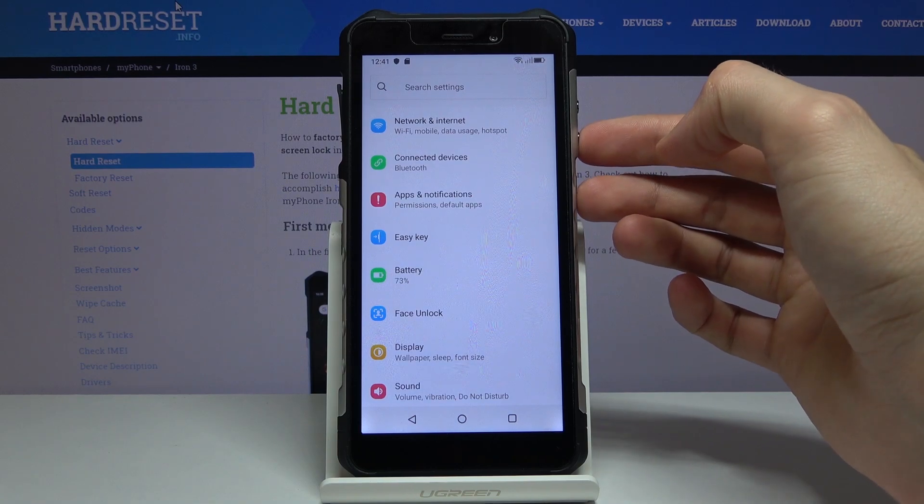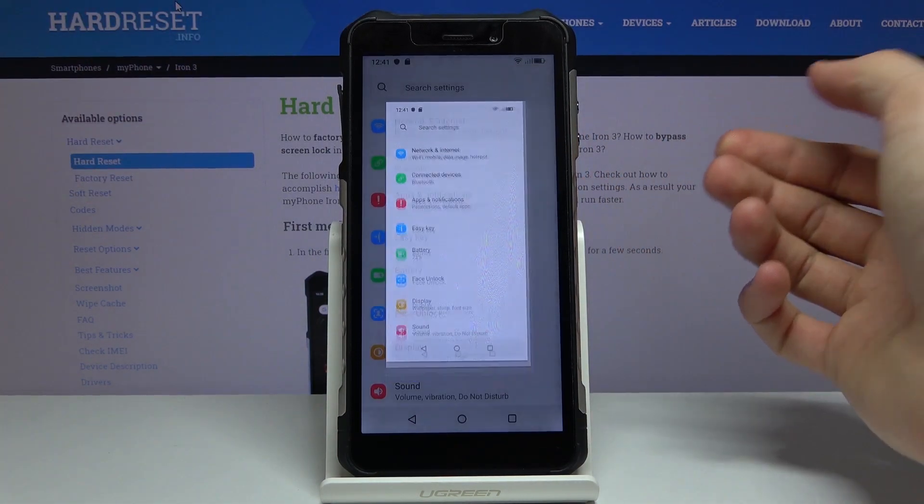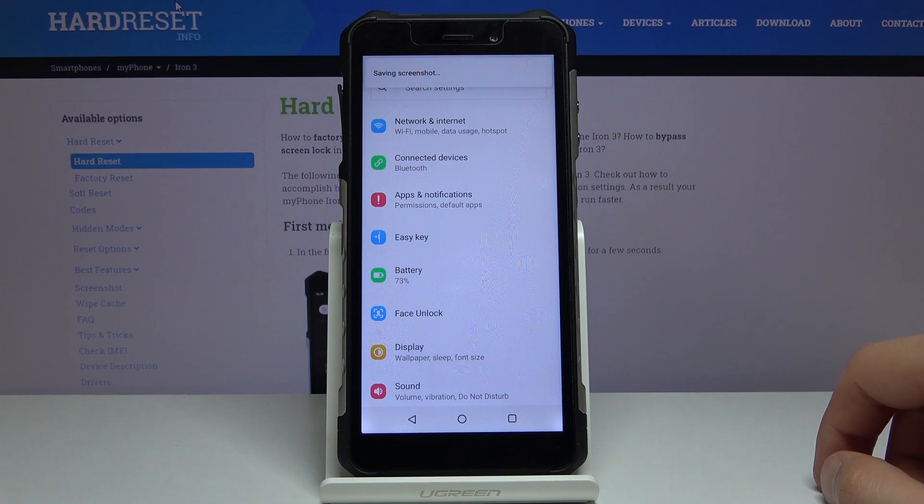From there, all you need to do is hold the Power key and Volume Down. You'll get this animation, and that's it — the screenshot has been captured.